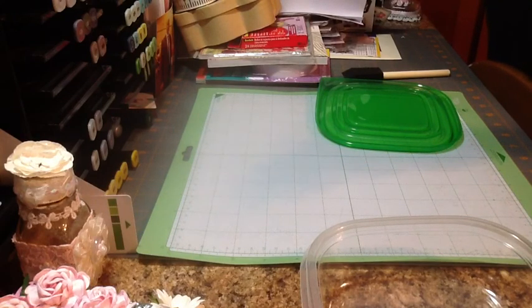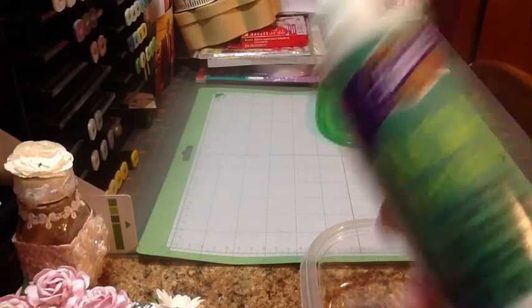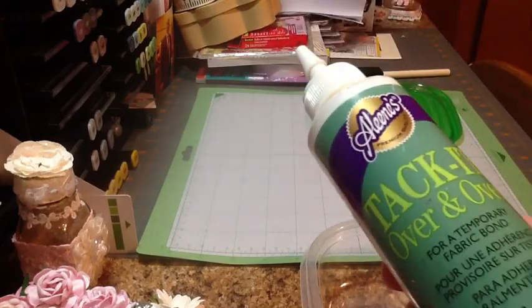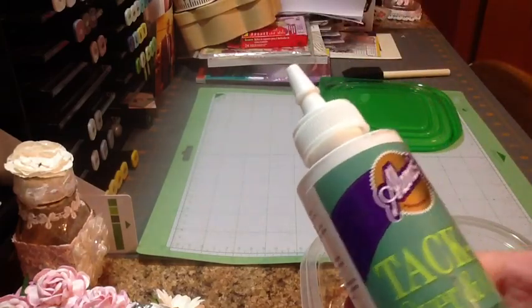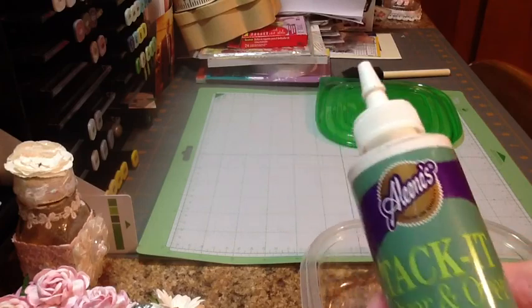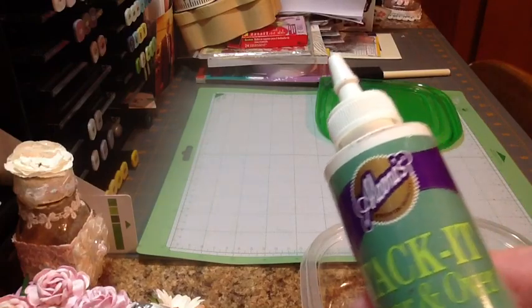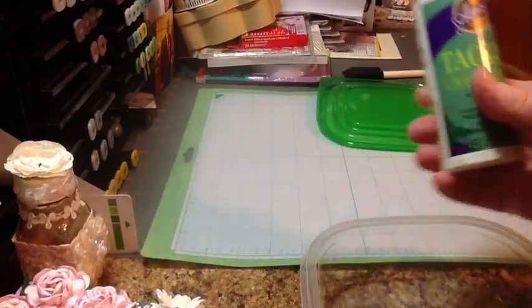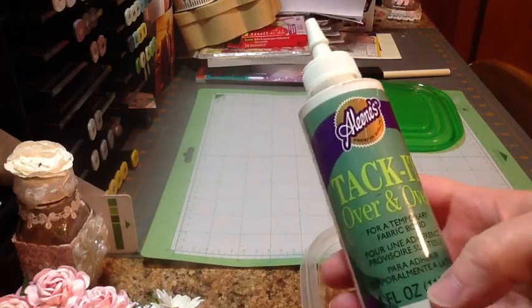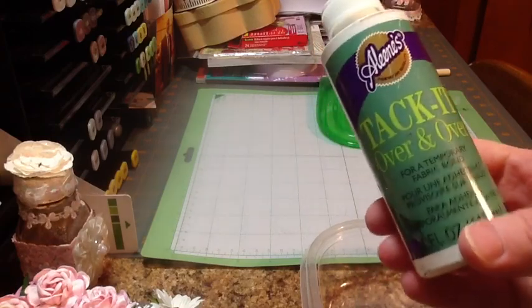If you ever get an unmounted stamp in the mail, you can put this on the back of the stamp if you don't have mounting foam — just apply it over the back, let it dry, and it will stick on your stamp block. For your Cricut mats or Silhouette mats, you mix a ratio of 50-50 of this glue and water. I'm going to stir my concoction up now.